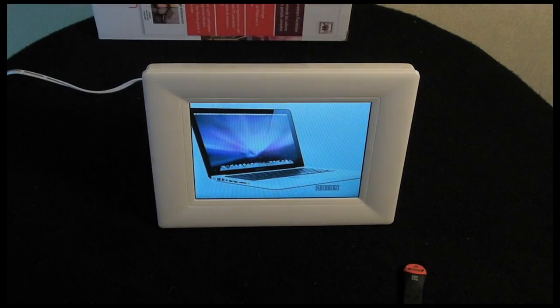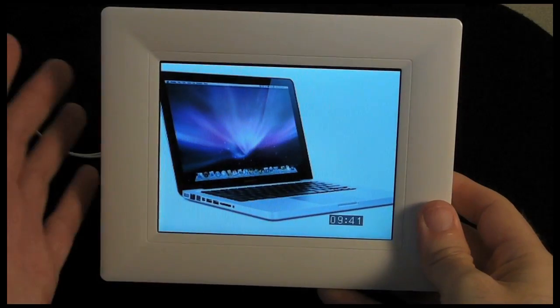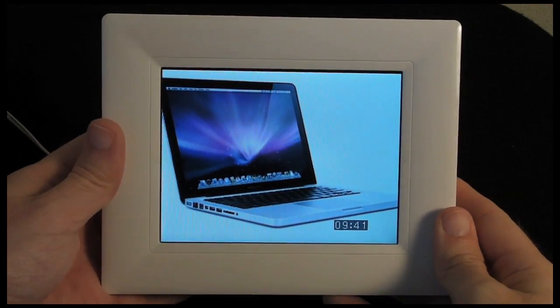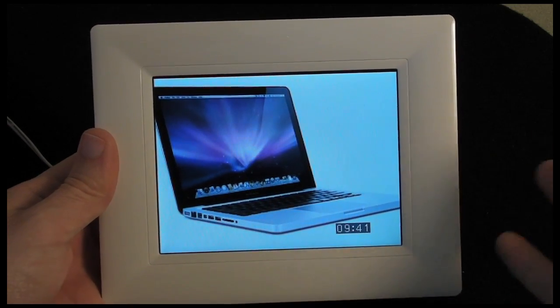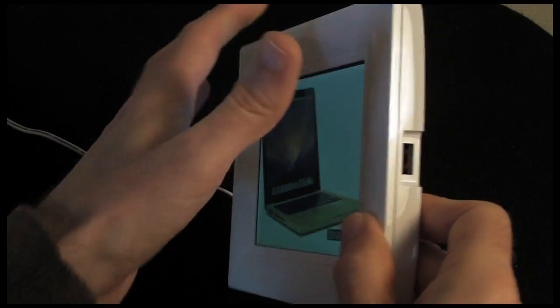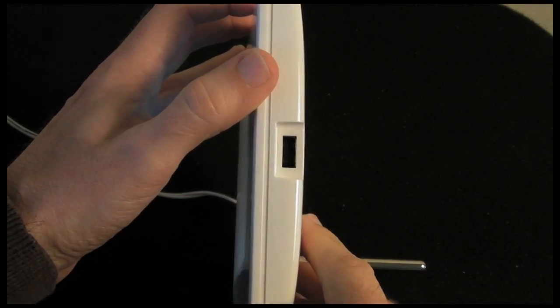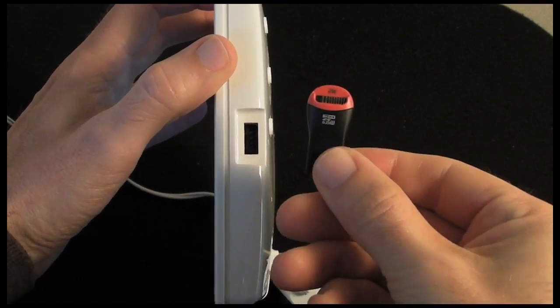Let's take a look at this tiny little photo frame up a bit closer. It's a 5.6 inch diagonal frame and the resolution is 320x234. If I just take you to the side of the frame, this is the USB port — and this is why they supply the little micro SD adapter.